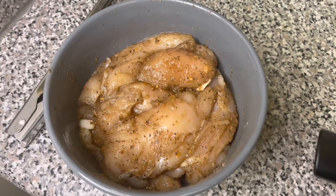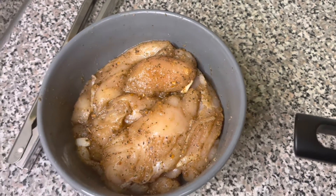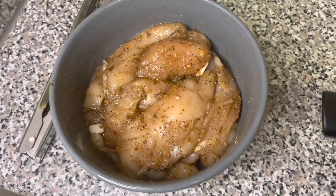Look how good and seasoned that looks. Remember we had our oil preheated right here — we're going to go ahead and drop those in. They're pretty thin pieces of chicken, so probably within 10 minutes they'll be ready to roll.